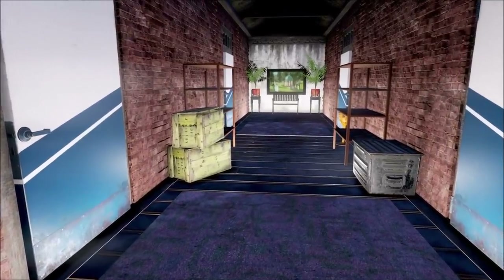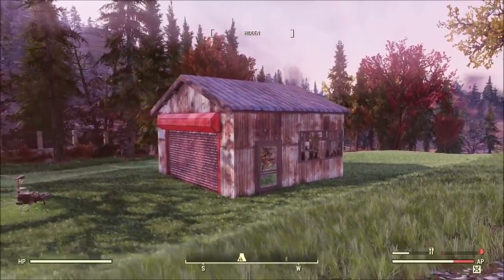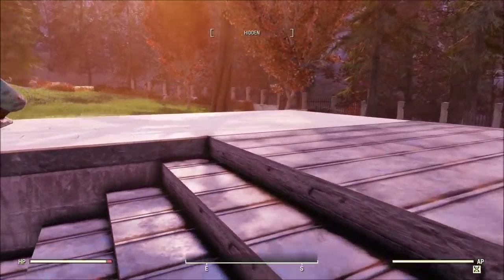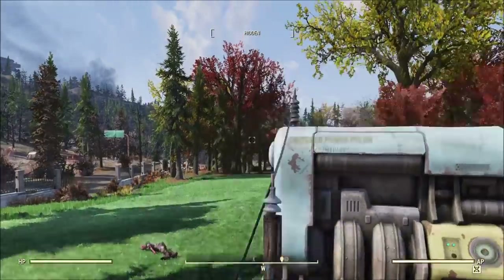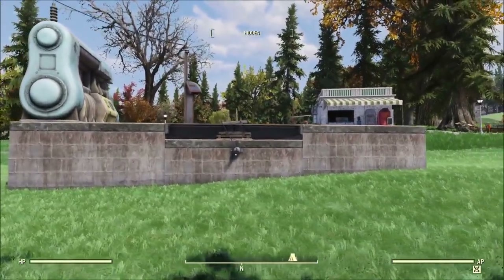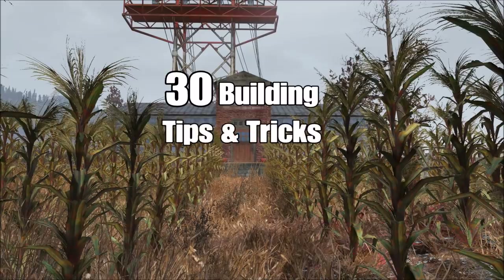Welcome back everyone to another Fallout 76 build video. My name is Jug and this is going to be a big one. I've put together 30 building techniques that I frequently use while building in Fallout. Some of these can be pretty advanced but I've also included a few tips and suggestions for any new players. I'm going to put timeframes in the description so you can jump straight to what you're looking for. Let's get right to it — 30 building tips and tricks.